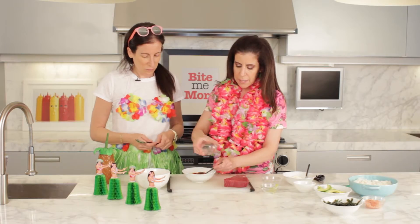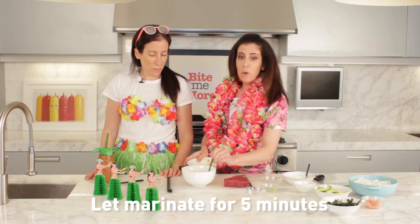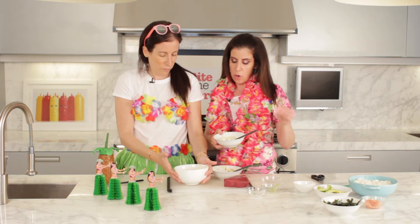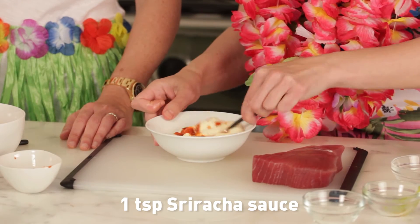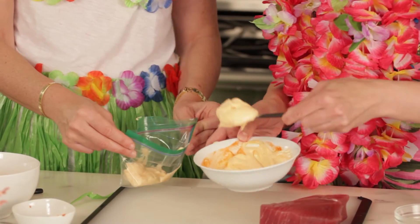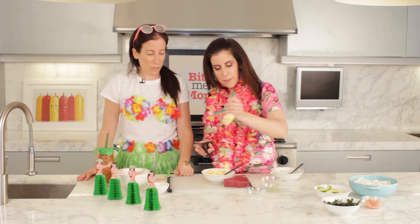So just mix that up. We're going to pour the soy mixture over the tuna, and that's going to sit together for only about five minutes — you just want it to marinate. While that's marinating, we're going to make a little spicy sauce to go on top. We have a fourth of a cup of mayonnaise and one teaspoon of sriracha sauce. As a quick tip, we're going to put the spicy mayonnaise into a baggie, and when we're ready to squeeze it, we'll just cut a small hole and squeeze it on top.